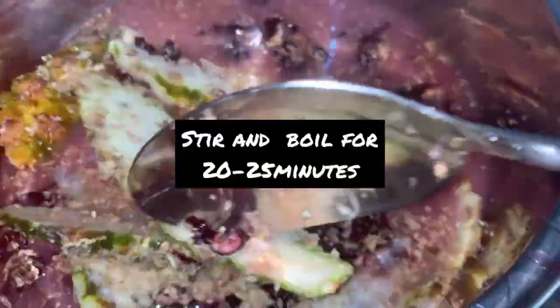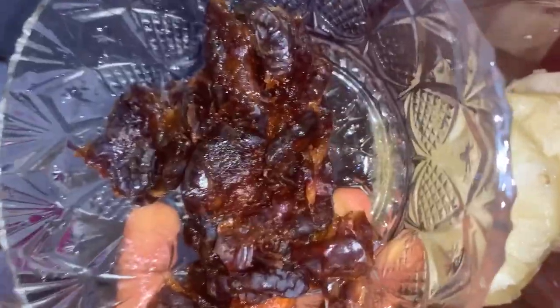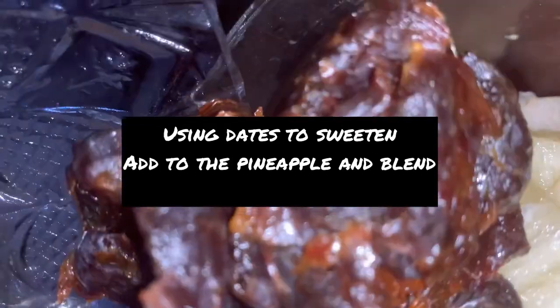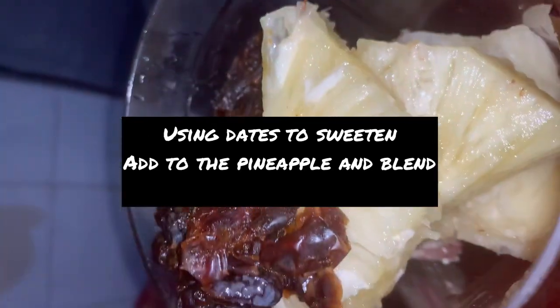Cook and boil on your stove for 20 to 25 minutes, covered. When you are done, get your pineapple and add your dates after removing the seeds, then blend them together — we're going to use them to sweeten.